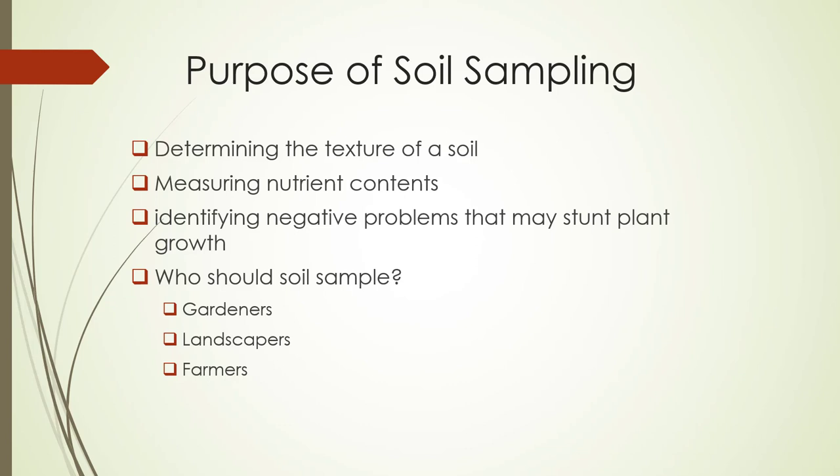Who should soil sample? A lot of people can soil sample — gardeners, landscapers, and especially farmers.